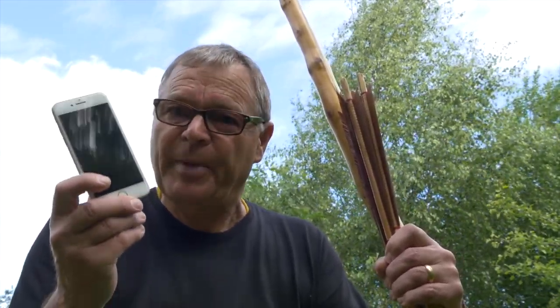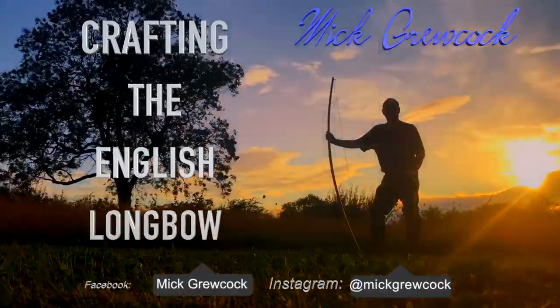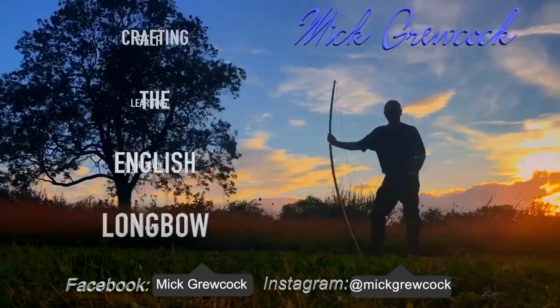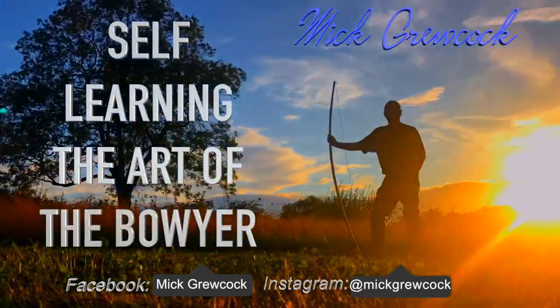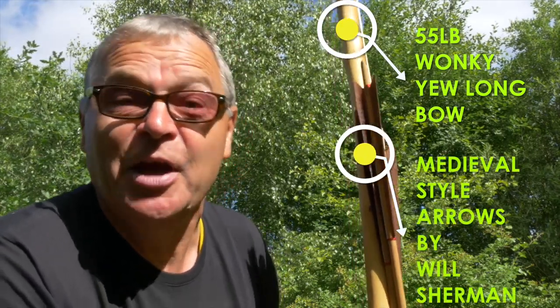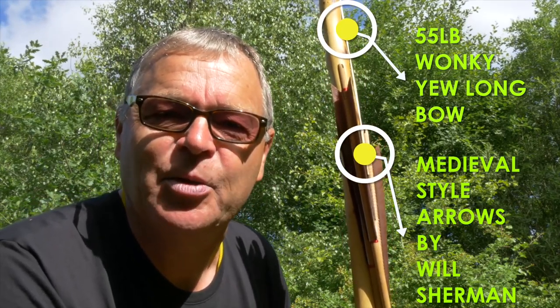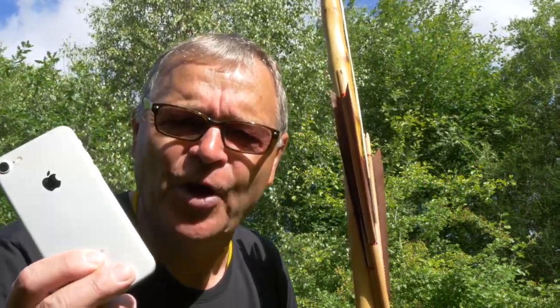In this video I'm going to give you seven tips on how to use a phone to make great archery and bow making videos. If you're new here, welcome along. My name is Mick Grucock and I make archery and bow making videos. If you'd like to see more content like this, please do consider subscribing and hit the bell button below for notifications of my next upload. Thanks for being here and let's get on with making a video using a phone.